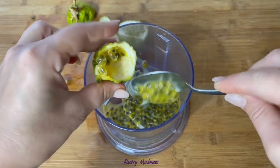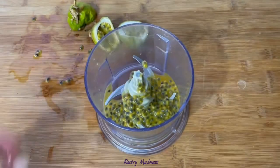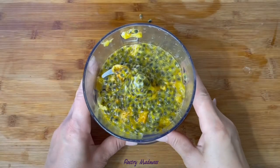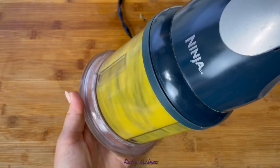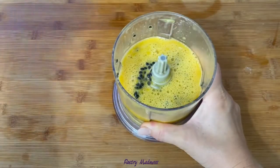Scoop everything into a food processor bowl or food blender. It's very easy to do — I would even say it's very relaxing. When all the pulp is separated from the shell, run the blender for about 30 seconds or so. The goal is to break up the pulp and seeds without chopping up the hard black seeds.